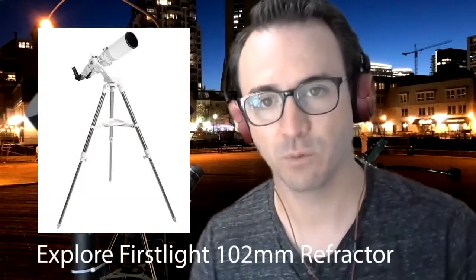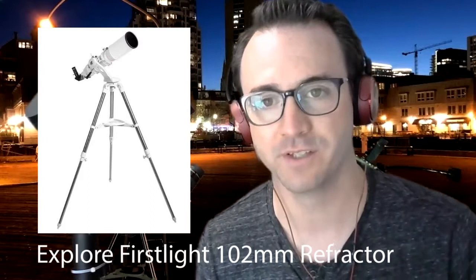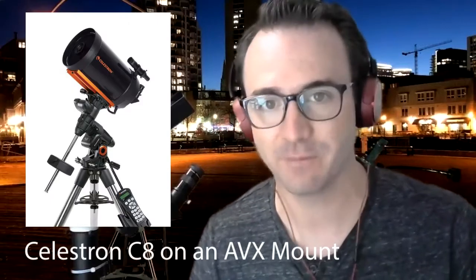Should this be your first scope? Heck no. Finding targets with this telescope may be frustrating. If you're new to astronomy, get a small Dobsonian, or an F6 refractor like the Celestron 100AZ or the Explore Scientific First Light 102. Should this be your second telescope? Probably not — you'll probably have aperture fever after your first telescope and end up with something larger, like a larger Dobsonian, or a C8 or C9.5. Should this be your third telescope? Absolutely.